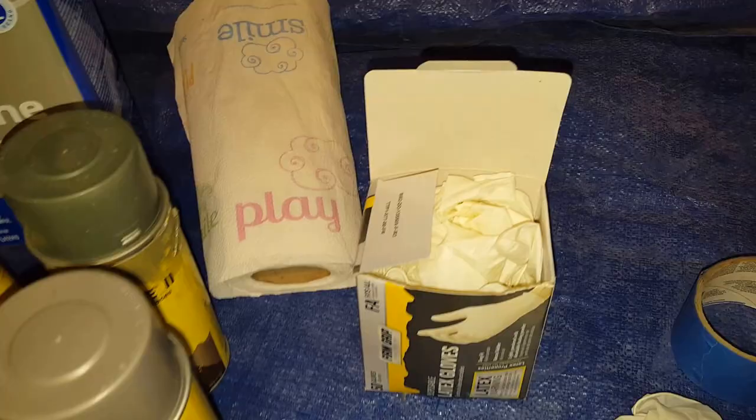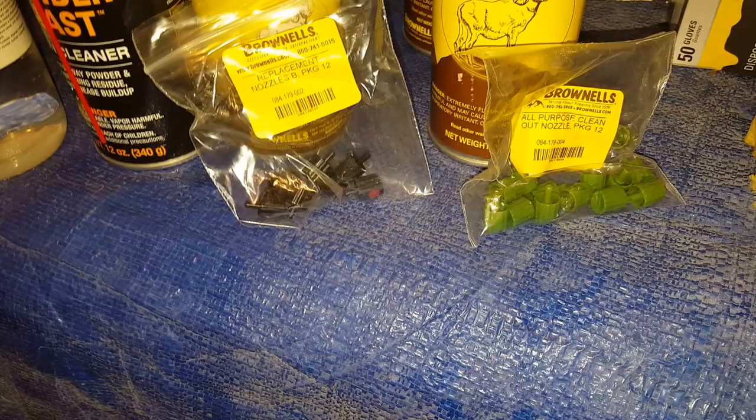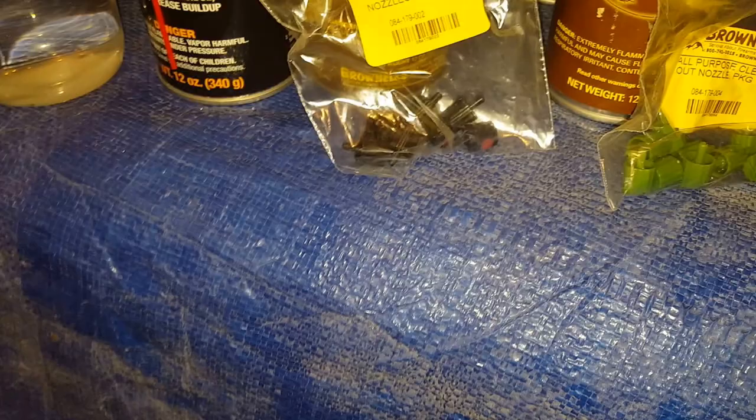Now one thing about the paint — this is truly not stressed enough, but you should get lots of extra tips. You want to use the clean-out nozzles; those are the green ones. Get a lot of those, because the spray tips are going to clog. You want to have more of those — I actually have probably two or three more bags. They come 12 to a package.